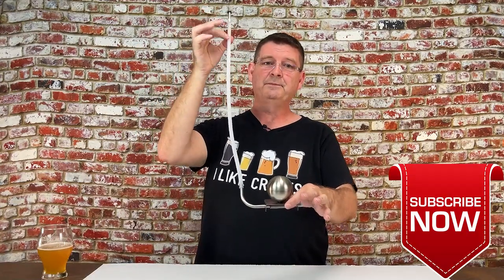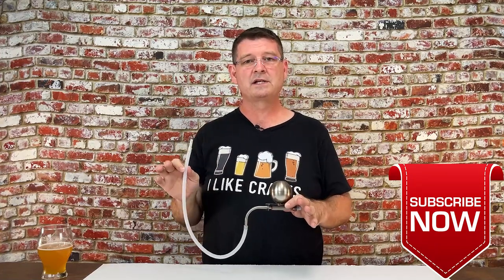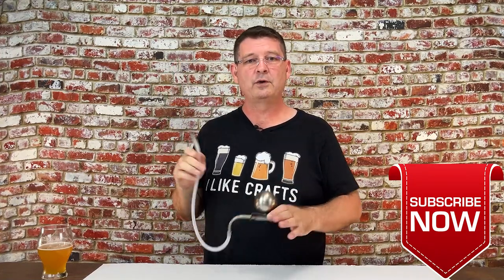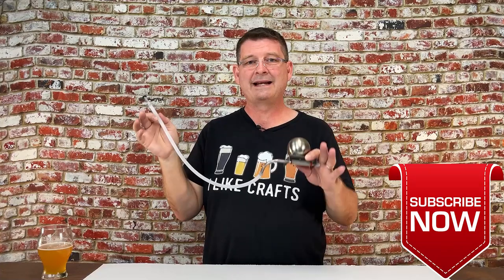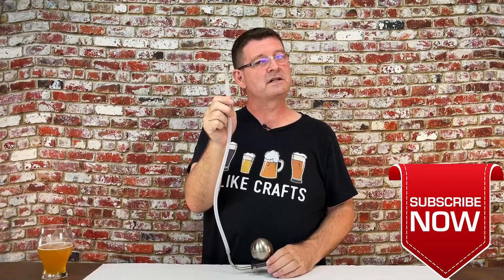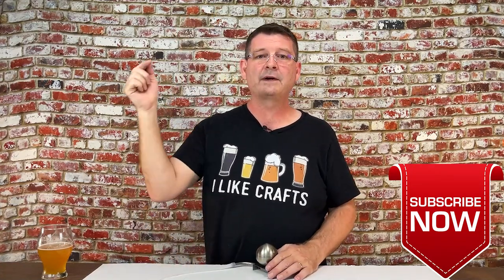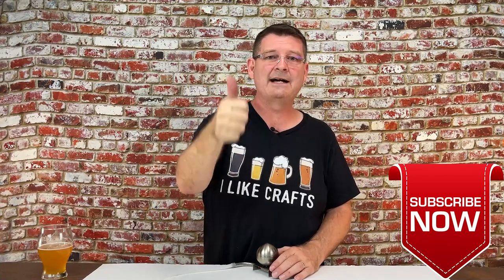Thank you again for joining us on the Clear Beer Draft System, which is one of three different types of products — and then we'll have a fourth video covering all of them comparatively, side by side. The Clear Beer Draft System: a great system, a little expensive, but a great system. Thank you again for joining us here at Bitter Reality Brewing. Don't forget to like, subscribe, and keep sharing — definitely appreciate it.